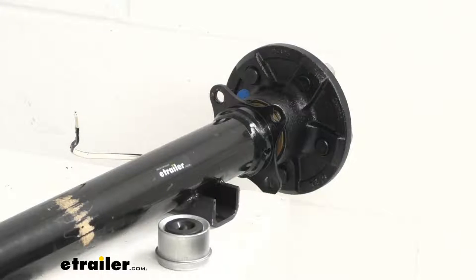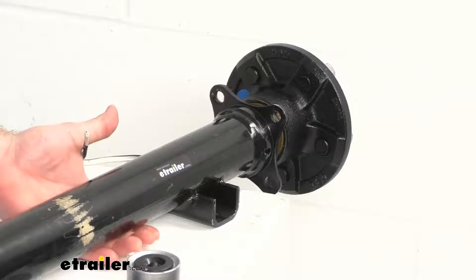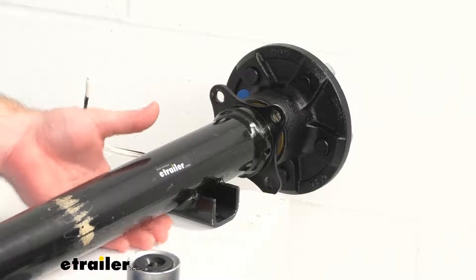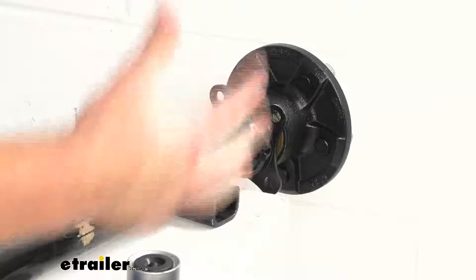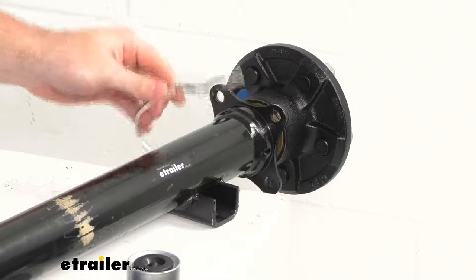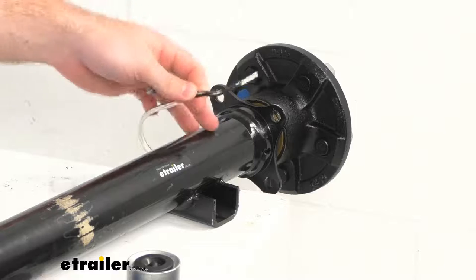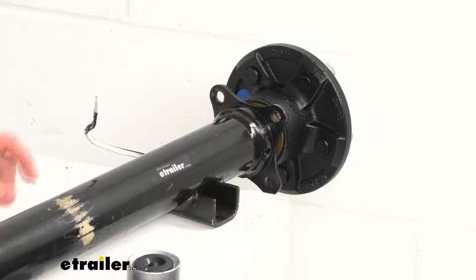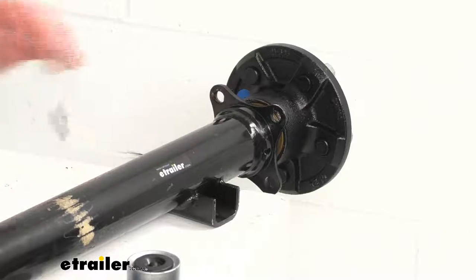Our spring seats are welded onto the bottom of our axle so that we can mount our leaf springs in the underslung position, which is going to give us a lower ride height, which obviously helps make it a little bit easier to load and unload your trailer. We also have a double wire that runs through our axle from one side to the other — that is for your electric brakes if you were to add them in the future, making it a little easier rather than having to run that wire yourself.